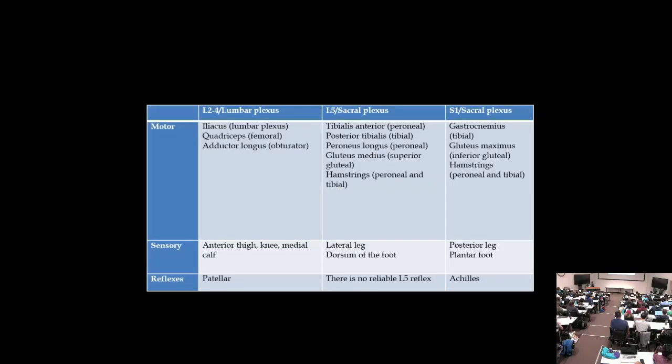In the lower extremity, L2-L4 radiculopathy closely resembles lumbar plexopathy, since these roots form the lumbar plexus. Three good muscles: iliacus (hip flexion), quadriceps (leg extension), and adductors (knee adduction). The sensory distribution for L2-L4 is anterior thigh, knee, and down to the medial calf. Loss of the patellar reflex is expected.